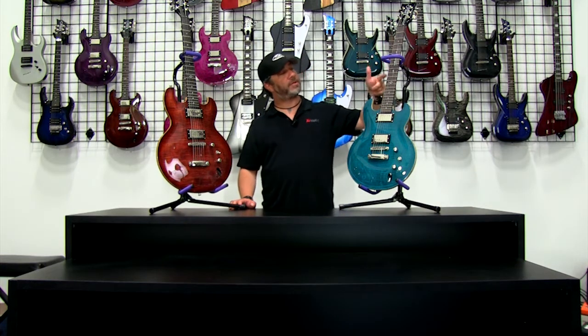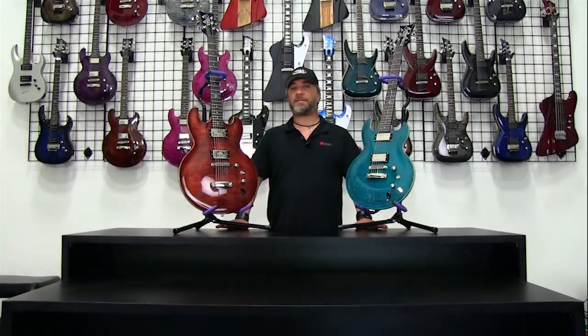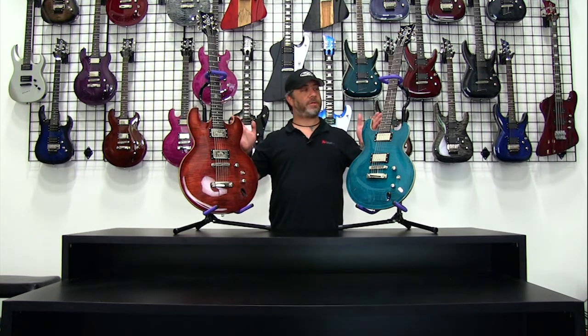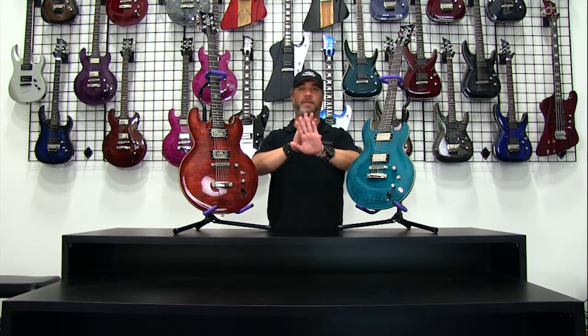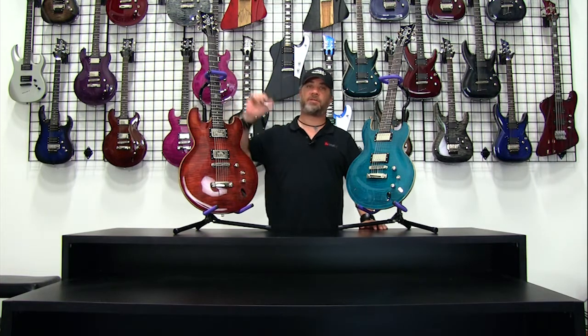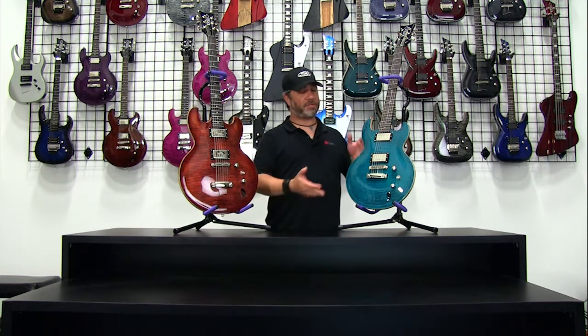Rosewood fingerboards, DBZ custom inlays — all more or less the same type of guitar. Now let's go through and identify the differences. When you compare these two models and overlay them, you'll notice they appear to have a height difference, but both guitars have a 24.75-inch scale length. They're going to have the same pickup configuration and same spacing to the bridge — configured exactly identically where the architecture is concerned.